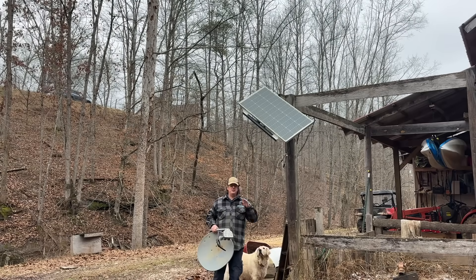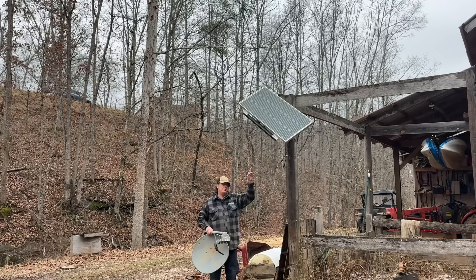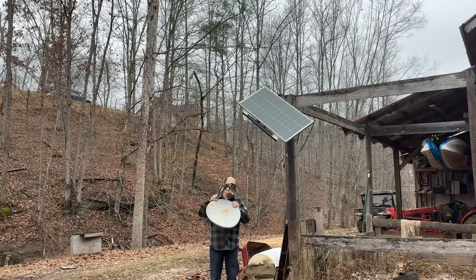Hello everybody, welcome to Red Tool House. On today's video, we're going to make this adjustable solar panel mount for the side of our barn out of some recycled metal scrap and an old DirecTV satellite dish. So come along, let's get to building.